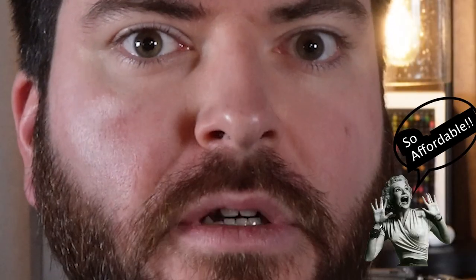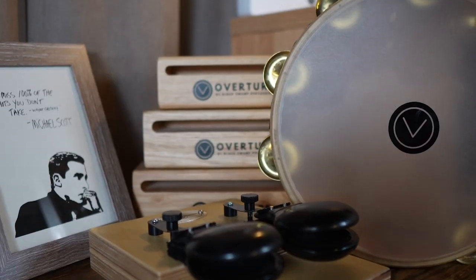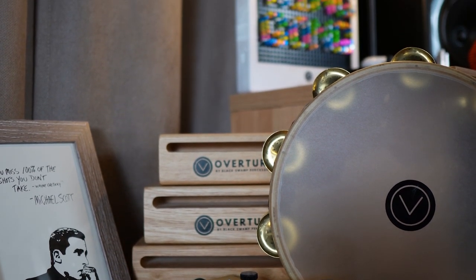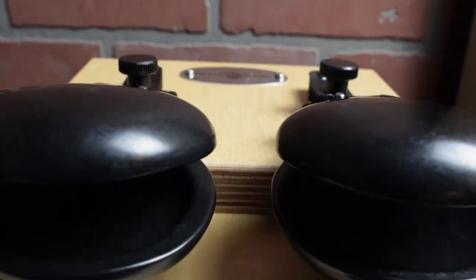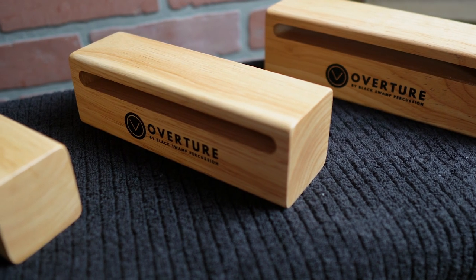Imagine a world where you don't have a lot of money — you're a band director and you're tired of asking for more money. Enter the Overture series from Black Swamp. The Overture series is, in my opinion, not entry level — it is a budget product, meaning it won't cost you a lot. They're not going to be your custom tambourine or exotic cocobolo woodblock, but what's cool about them is that they sound great. And isn't that what we're really after as percussionists?